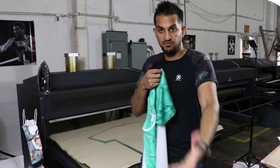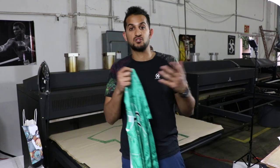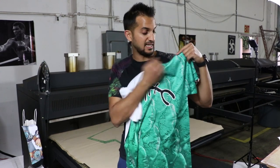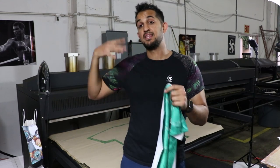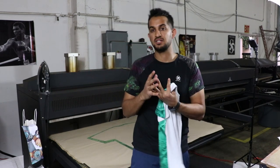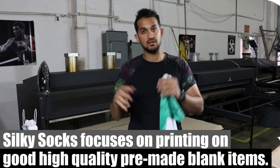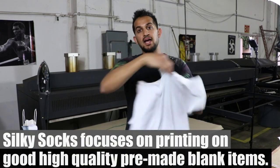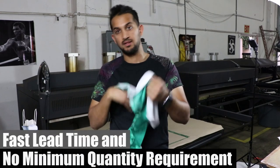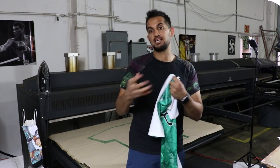Another process that is out there is cutting and sewing — they have just the panels of the body, the sleeve would be separate, and each panel would be separately sublimated. Then they have a sewing department to sew the shirt together after the fact. At Silky Socks, we don't have a sewing department. We focus on high-quality pre-made blanks and then sublimate them, which gives us a faster lead time and no minimum quantity.